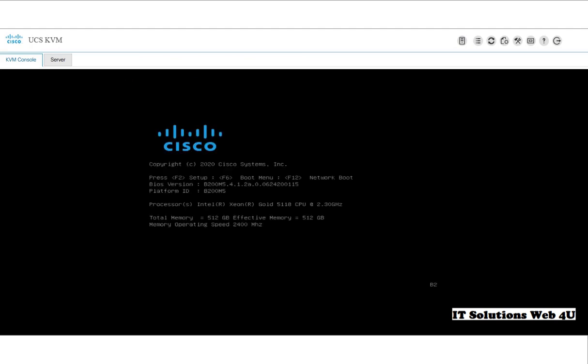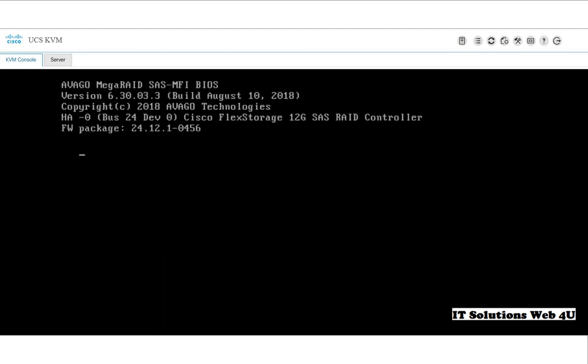On the KVM console, we can see that the server is booting.